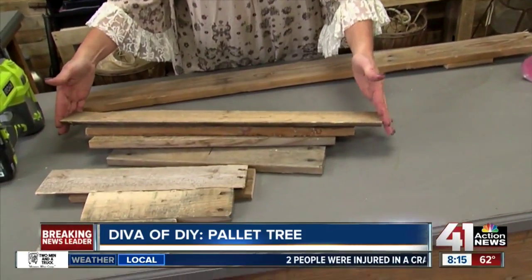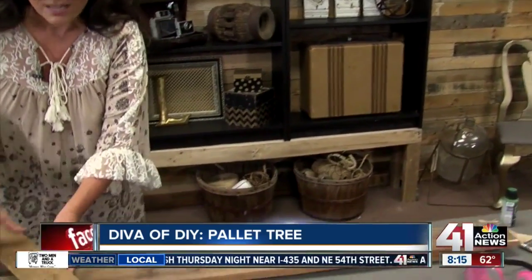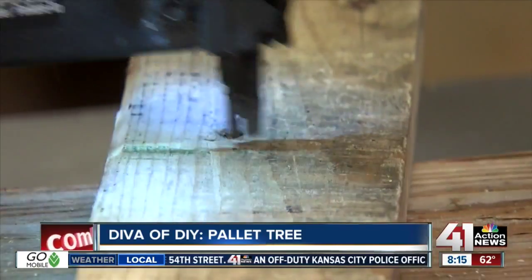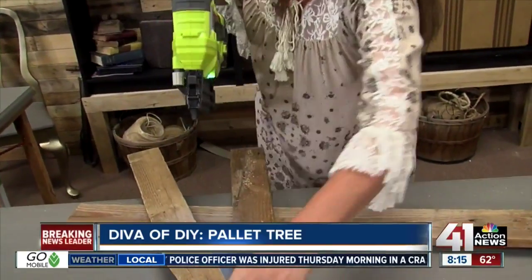Once you've done that, you just want to cut all of the boards and make graduated lengths so it starts out long and then gets shorter as we get to the end. Then it's just air nailing these on — you could use screws if you want. Take the next one, and I like them a little crooked, so you'll see I kind of make a nice little crooked tree.